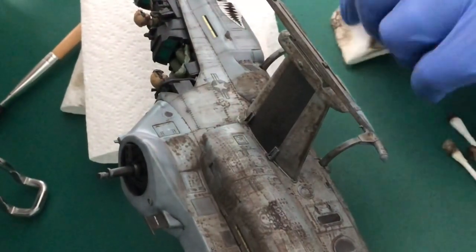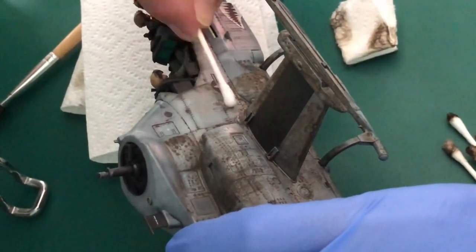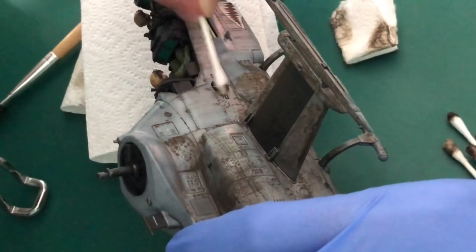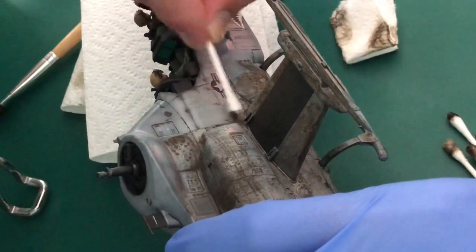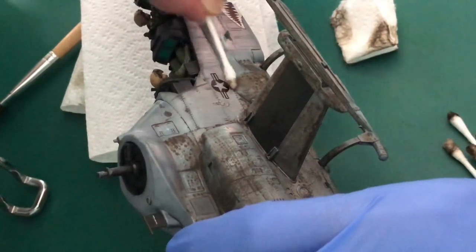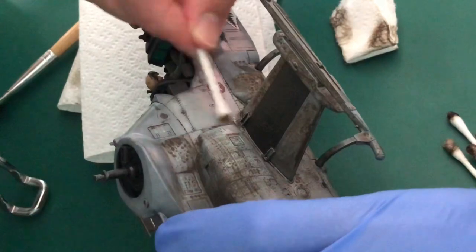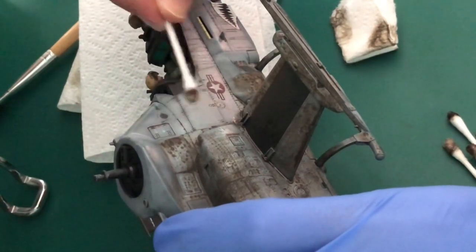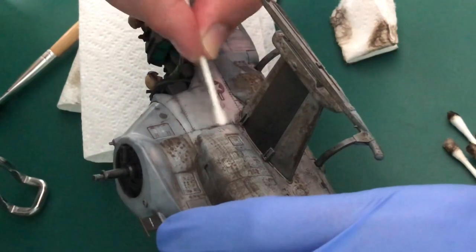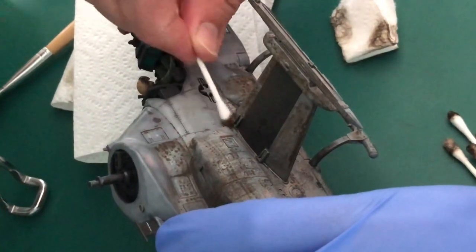This is how I'm doing it and this is how it's taking a bit of time, but it's an effect that I'm getting which A: I really like, and B: it's quite therapeutic. You're just getting the cotton bud and dragging it one way. You've got the wash already on so you can play about with it, make it as dirty or as clean as you like. And the good thing is if you cock it up, you can just start again or apply some more.